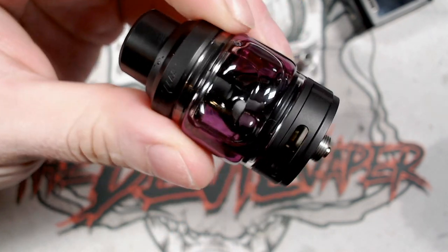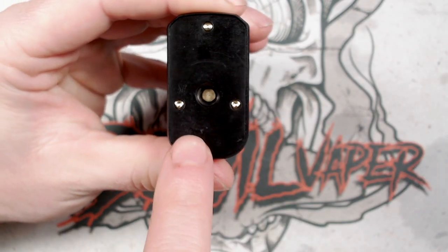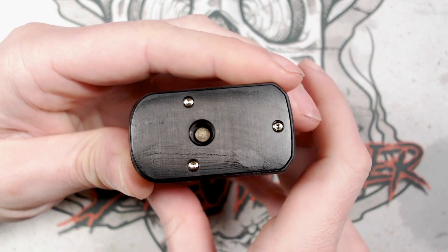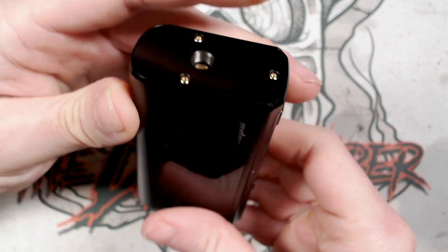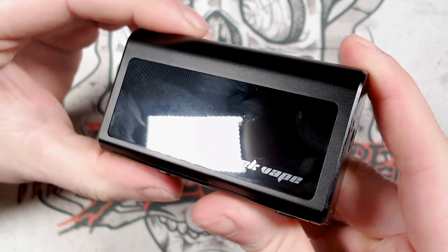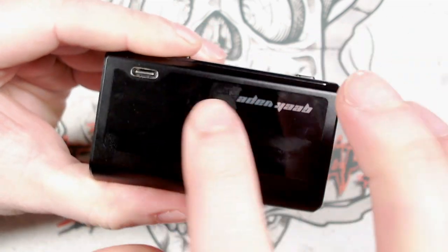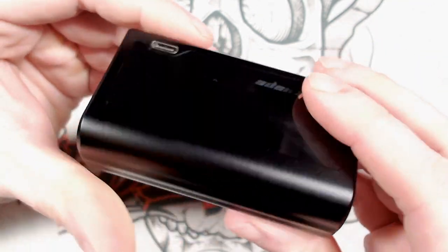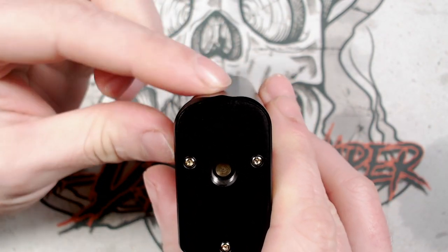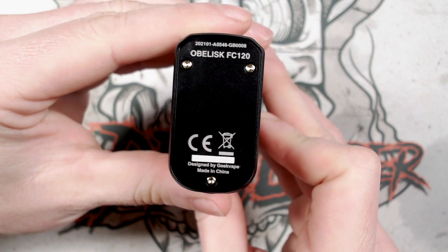So what we're going to do now is have a look at the Obelisk mod. I've got mine in the black colour. Let's start from the top and work our way down. Five-ten connector — no plate up here at all, nice and smooth, a gold-plated 510 positive pin which is spring-loaded with three securing screws. You've got Geek Vape on one side. These panels have a lot of lines going on — because of my lighting you can't see it too well, but once you get it in the light it gives you kind of a holographic effect on both sides. On this side you've got your USB Type-C charge port. The back is relatively smooth but there's a little bit of a dip which makes it feel nicer in the hand. At the base you've got serial number info and where it's made.